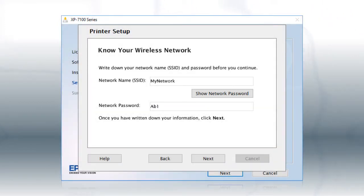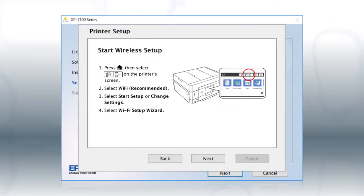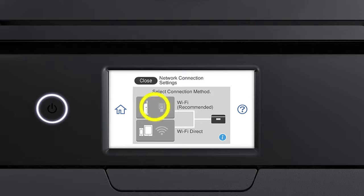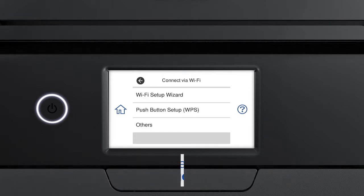Copy down the wireless network name and password exactly as shown. When you're done, click Next. When you see the next screen, look at your printer's control panel. Tap the Home icon, then tap the Wi-Fi icon. Then tap Wi-Fi Recommended, tap Start Setup, and then tap Wi-Fi Setup Wizard.